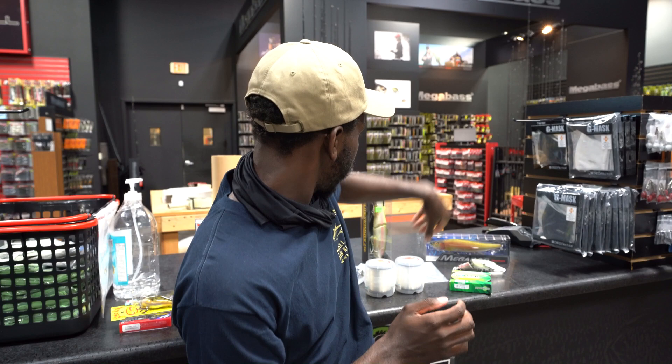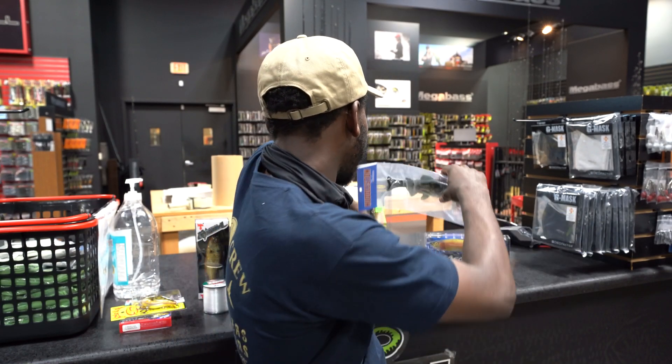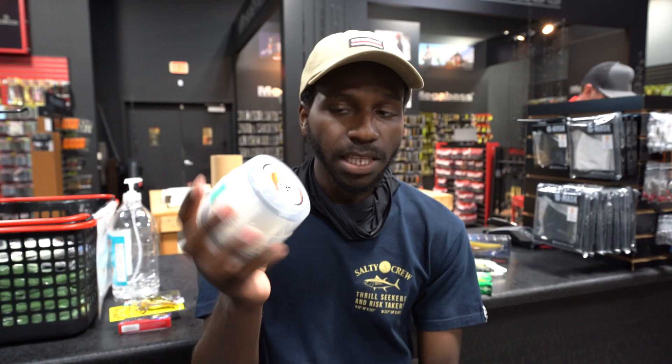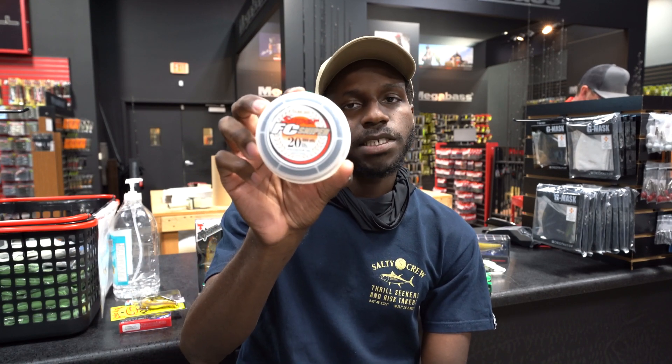The next category we're talking about is soft bottom bouncing baits — so like the classic 8-inch Huddleston, the 10-inch Huddleston Magnum, and even downsizing to like the HUD-68 or like the Citizen or the Battle Shad. When it comes to soft baits that I like to work on the bottom, I'm fishing anywhere from 25-pound fluorocarbon — this is FC Sniper by Sunline — or if I'm downsizing to like the 68 or the Battle Shad, I'm fishing 20-pound FC Sniper.